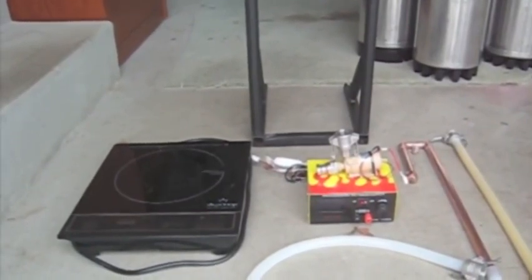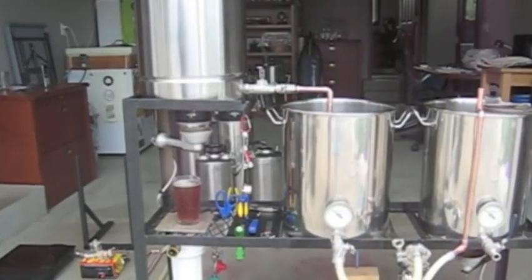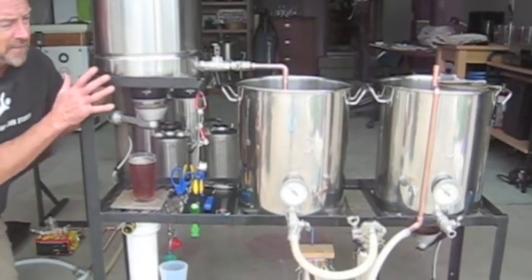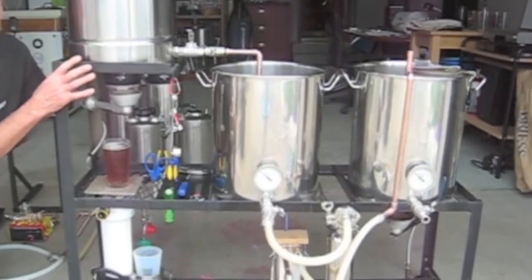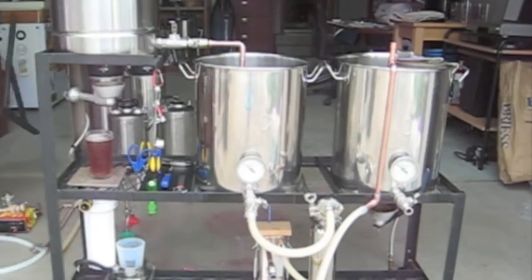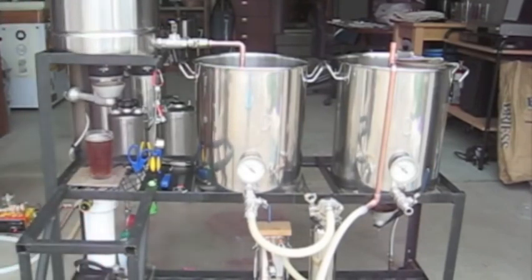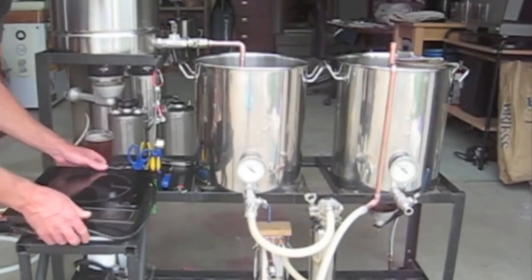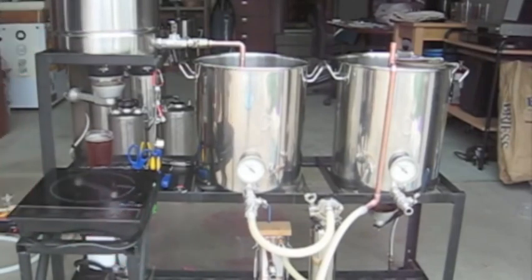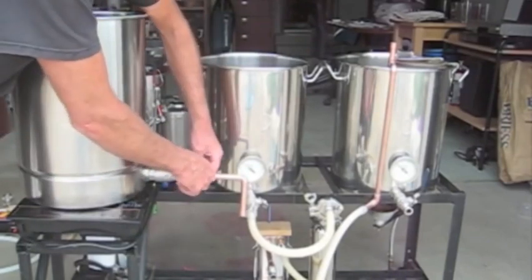Let's take a look at what it takes to adapt the system to support the HERMS mash process. I'll show you just how easy it is. Start off with the stand, add it to that. Next comes the induction cooktop — place it on top. Then take the hot liquor tank and place it on the induction cooktop.